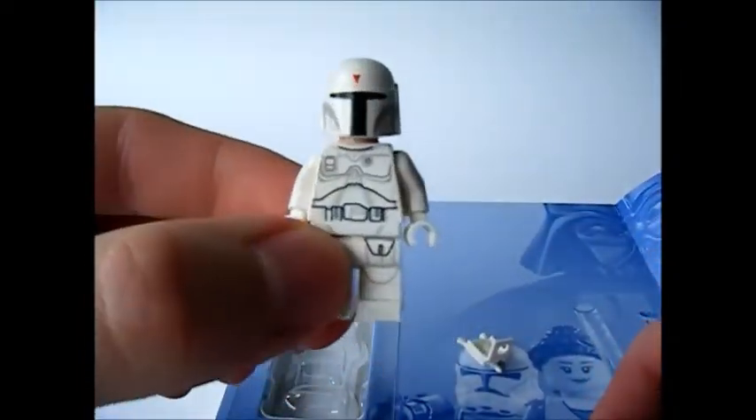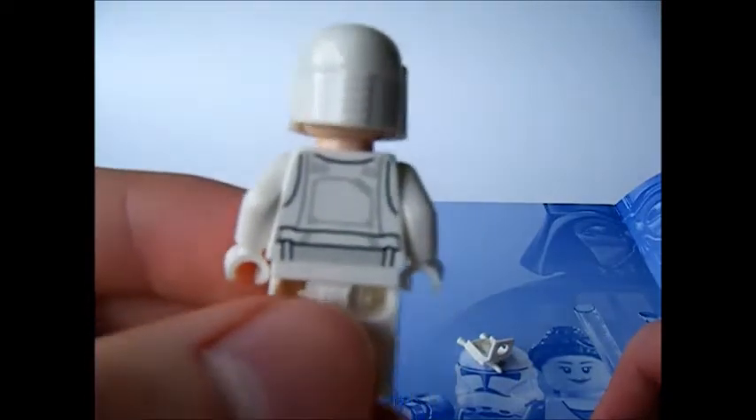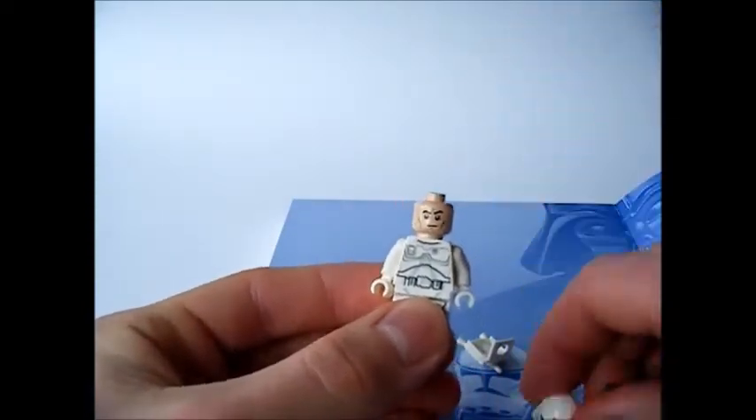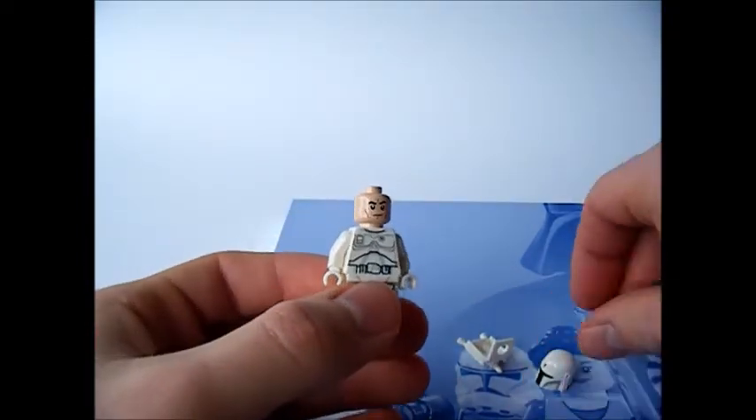First impressions are the printed graphics, because even on the back where the jetpack goes, they've done a really good job. The helmet print is good, and the head's okay, but I really wish they'd used a Boba Fett head.